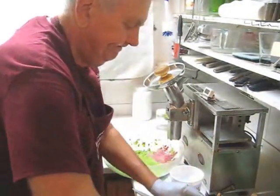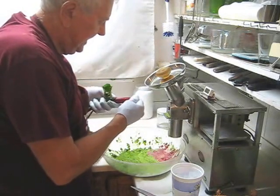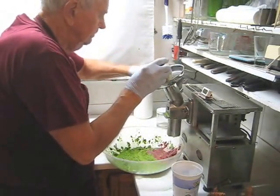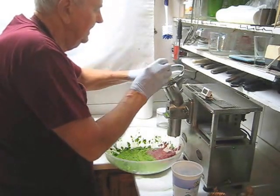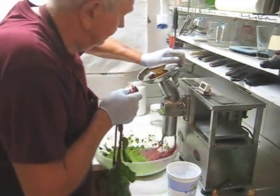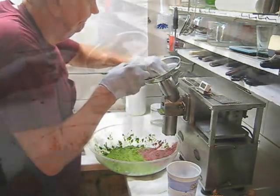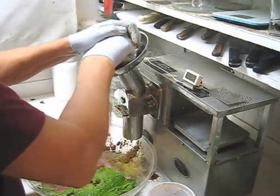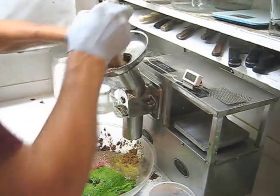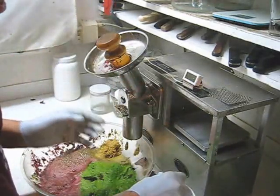I'm going to do my beet tops. I see a little dirt on here so I'm going to cut that off. Notice how that cutter sucked in that beet top without rollback. Now for some garlic, some ginger, and more ice cubes to cool down the cutter.